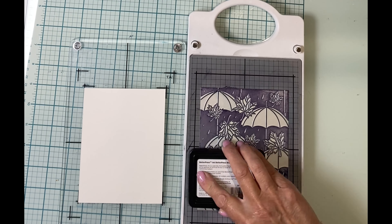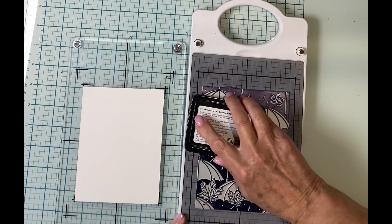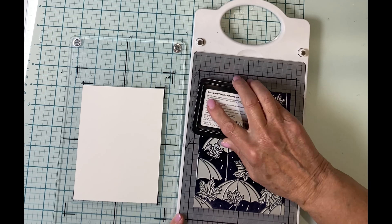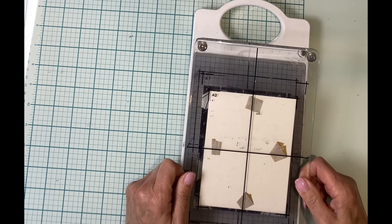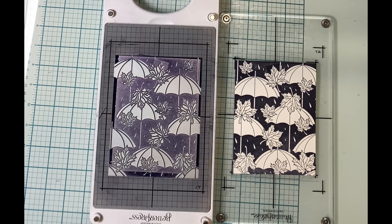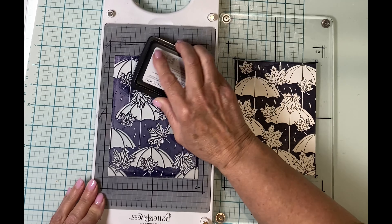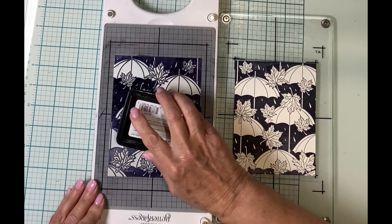This card is going to have a black background — I'm using the full-size Better Press black ink pad. When applying ink to a large surface area, I like to first swipe it on and then go back and re-ink it by tapping and giving it a slight twist at the end. I'll pop my platen on and roll it through the die cutter. My background has a little bit of inconsistency, so I'm going to re-ink the plate and run it through the die cutter a second time.